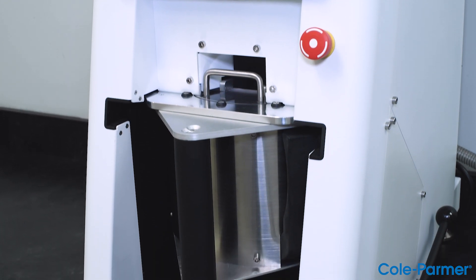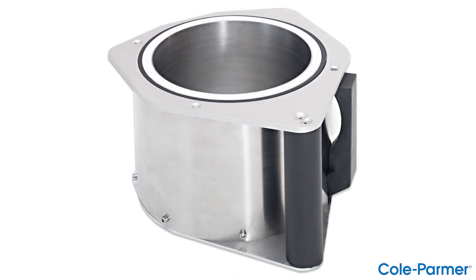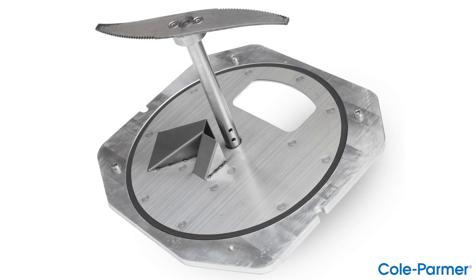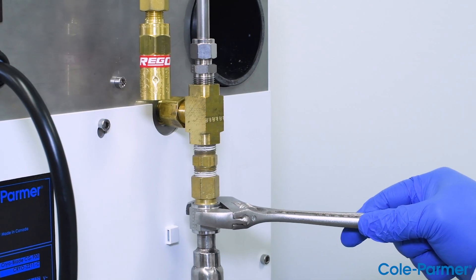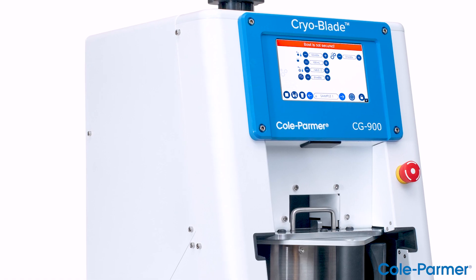The CryoBlade comes complete with the cryogenic bowl assembly, which includes an outer bowl with handle, inner cryogenic processing bowl, and a lid blade assembly, power cord, operation manual, and a liquid nitrogen connection, which attaches the cryogenic hose to a low-pressure liquid nitrogen tank. The simple touchscreen display.